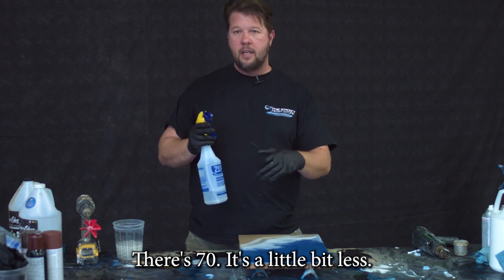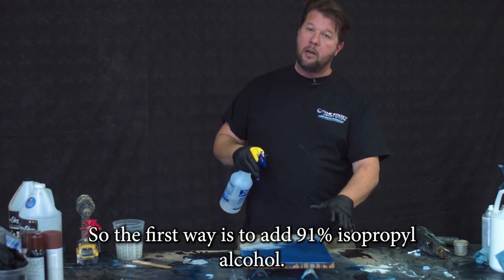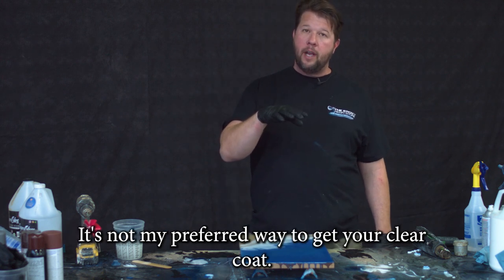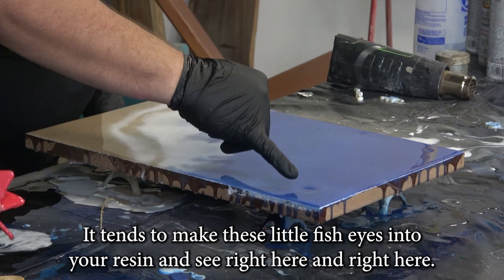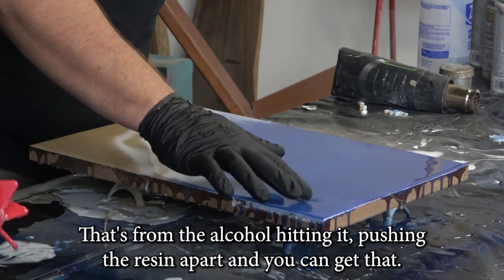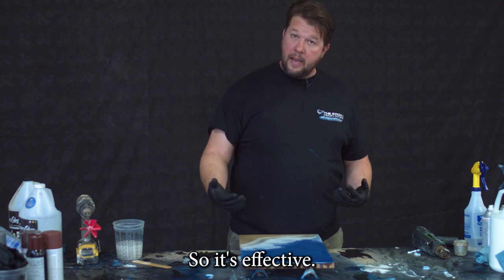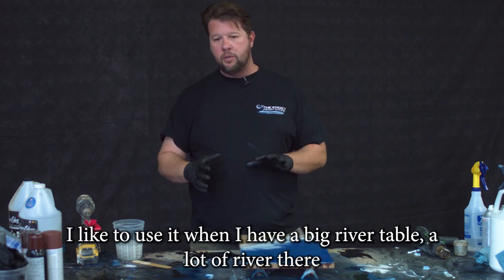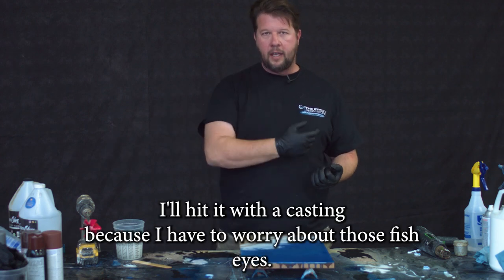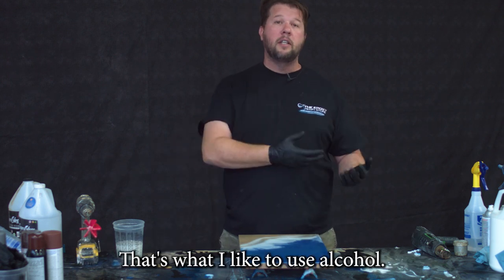There's 70%, but it's a little less effective — make sure you're getting 91% for a better result. The main reason I don't prefer alcohol as my clear coat method is it tends to make little fish eyes in your resin. See right here and right here, that's from the alcohol hitting it and pushing the resin apart. To get rid of that, you'll want to just tap that out. It's effective depending on your circumstance. I like to use it when I have a big river table with a really wet deep pour resin mix — it's just easier on a big piece like that.